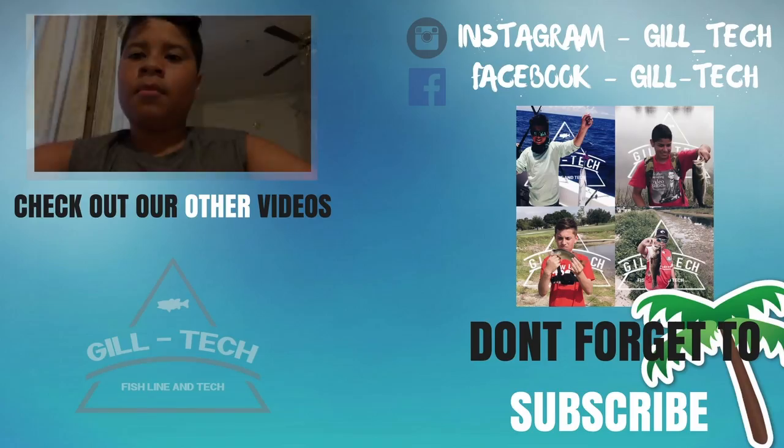Thanks for watching — just keep swimming. Just kidding. Fishline Tech, see you guys later.